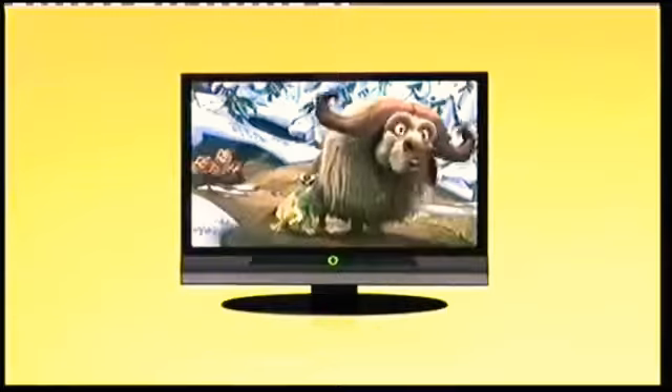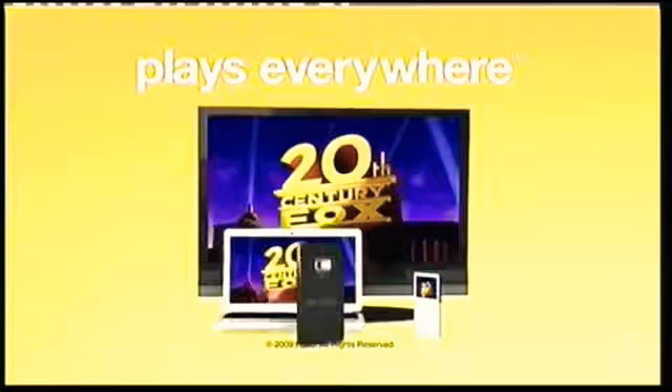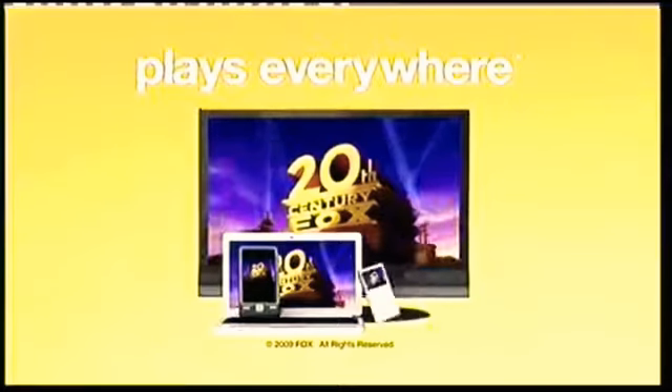Now you've got the movie wherever you want it. And it's in your pocket whenever you need it. Your movie now plays everywhere. Enjoy.